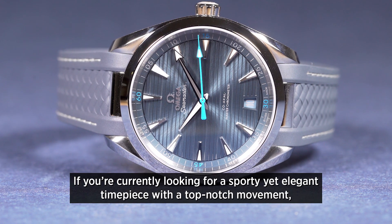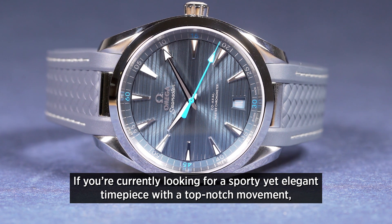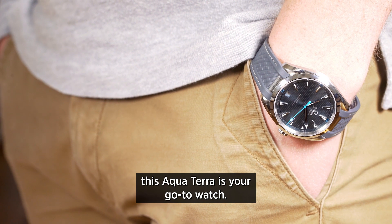If you're currently looking for a sporty yet elegant timepiece with a top-notch movement, this Aqua Terra is your go-to watch.